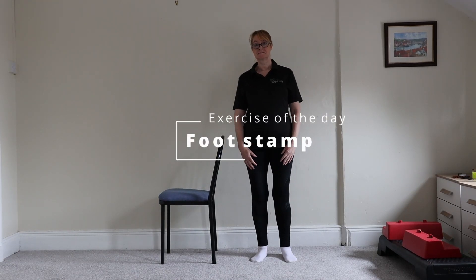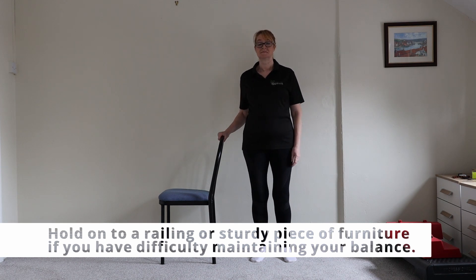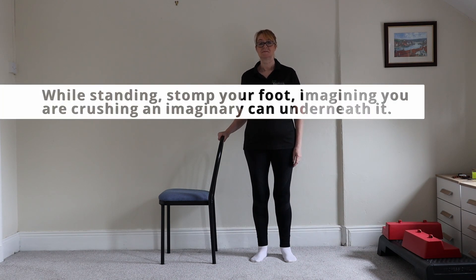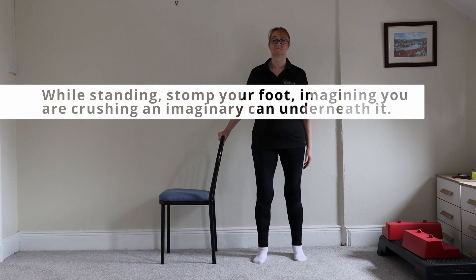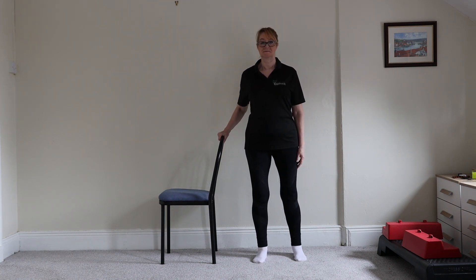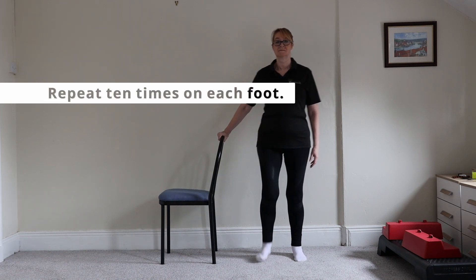Today's exercise is called a foot stamp. Holding on to a chair or a piece of furniture for support, stand and stomp your foot imagining you're crushing an imaginary can through the ground. Pushing all your weight through the floor as you go through the motion, then repeat this motion ten times on each foot.